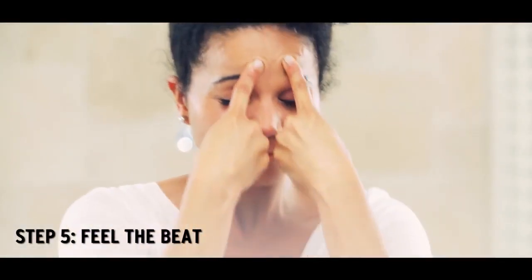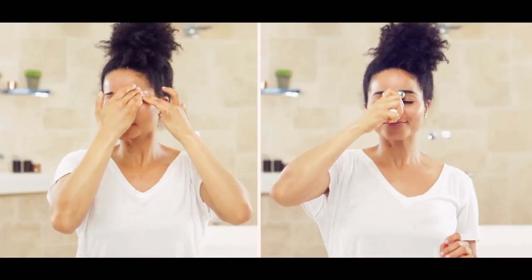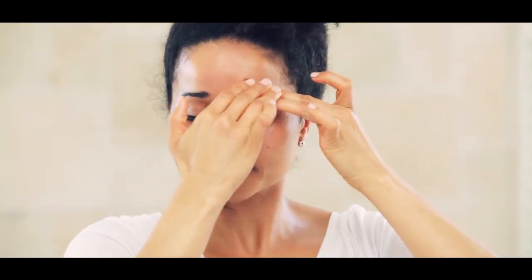Two fingertips in the center of your eyebrows, and now massage towards the forehead. This will tone the muscles on your forehead.